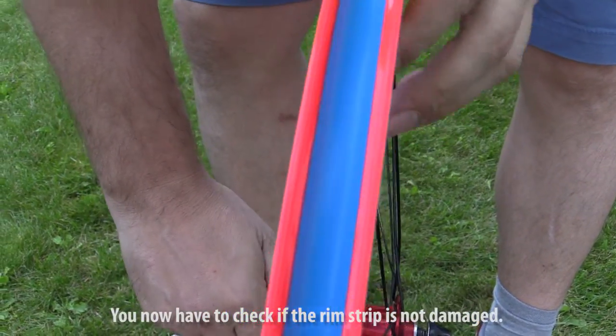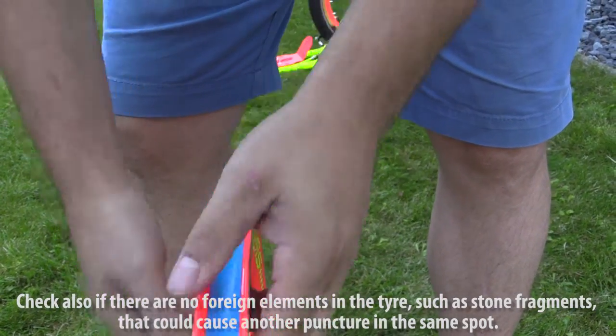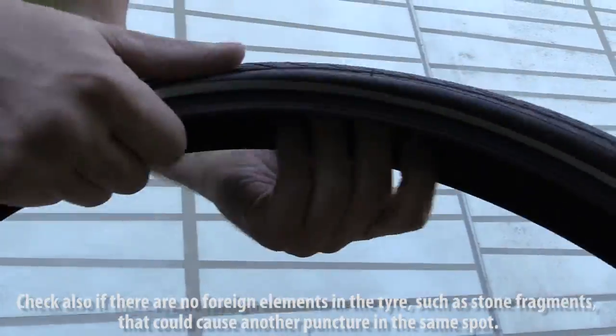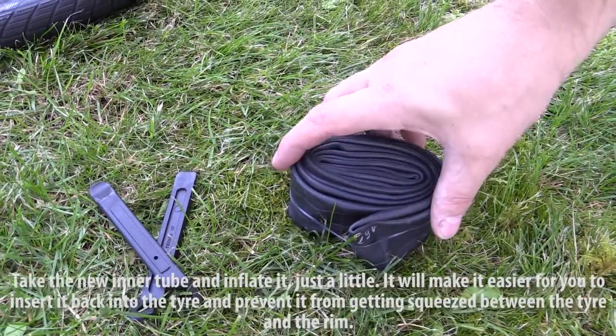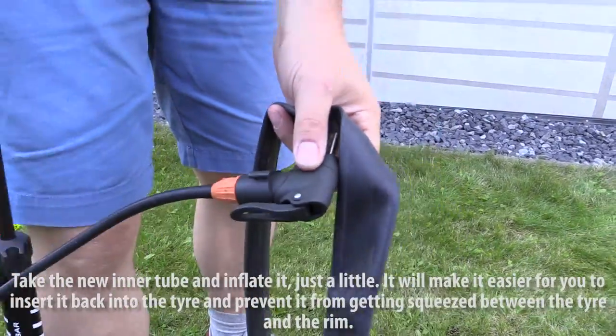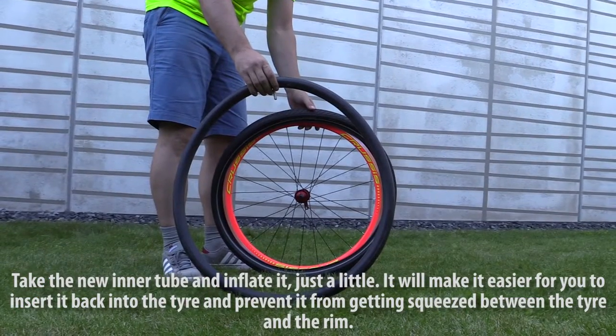You now have to check if the rim strip is not damaged, and also if there are no foreign elements in the tire, such as stone fragments, that could cause another puncture in the same spot. If everything is alright, take the new inner tube and inflate it just a little. It will make it easier for you to insert it back into the tire and prevent it from getting squeezed between the tire and the rim.